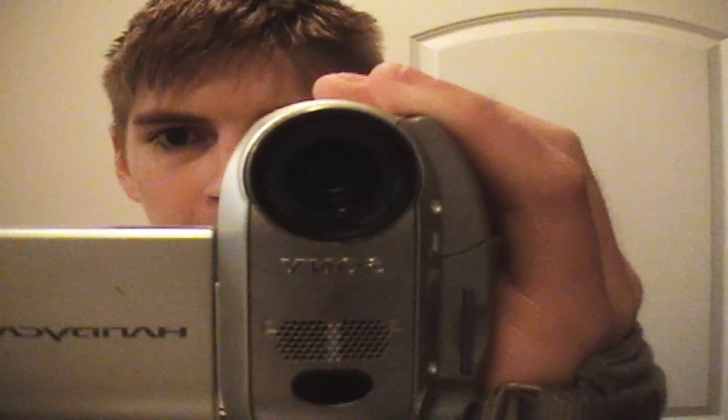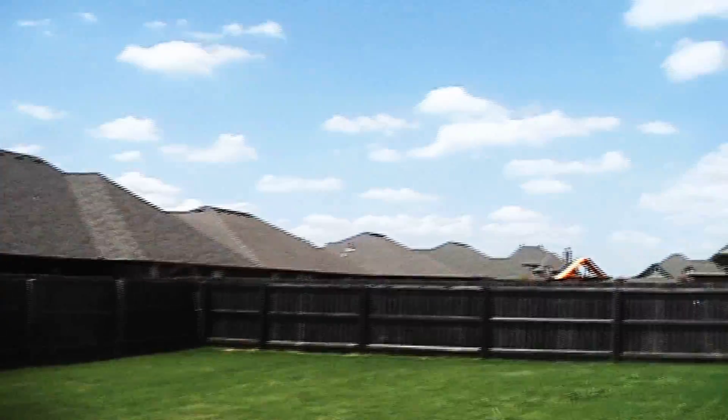Hello, what up YouTube peeps? I'm just testing out my new Sony Handycam from I believe five or six years ago, but I found it and I'm just going to make a video. I thought I'd go outside because it's a beautiful day here in Oklahoma.